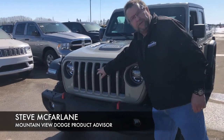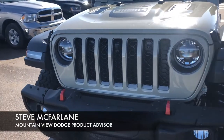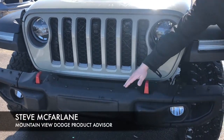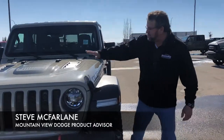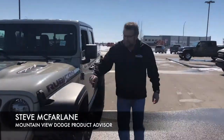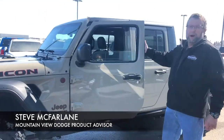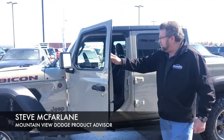We have a front camera here for when you go down that trail — awesome, and it can wash off if it gets dirty. You got a front steel bumper that you can remove, and you can put a winch on if you want. Cool hood, I love the graphics across there. It's a Rubicon, got nice tires on the front. You can release your sway bars, you can lock in your diffs front and back.